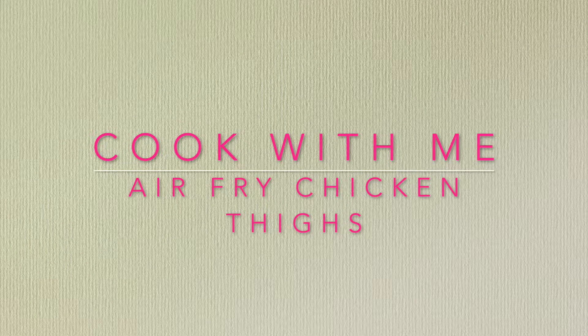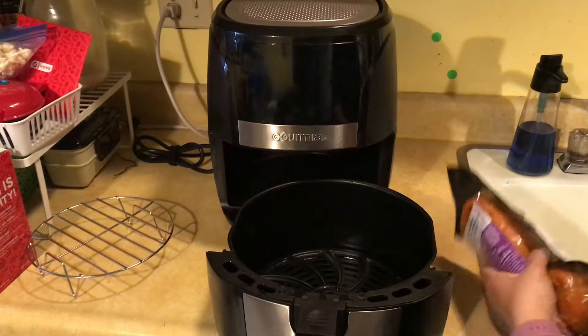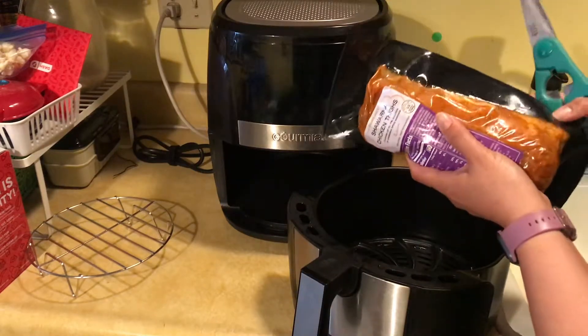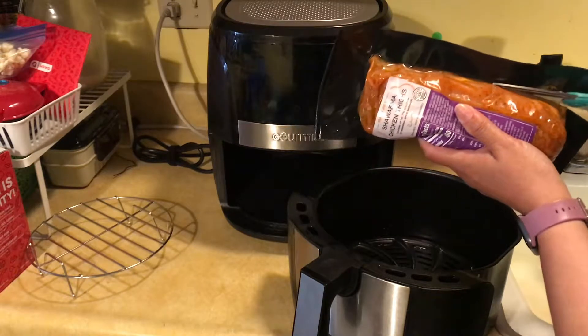Hey you guys, welcome back to my channel. I'm doing a cook with me in my air fryer. I wanted to share with you how I cooked chicken shawarma — raw chicken thighs covered in shawarma seasoning in the air fryer.